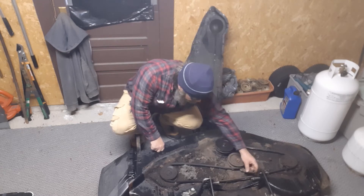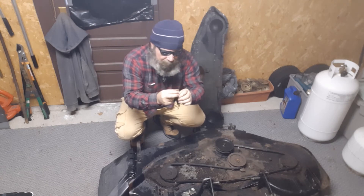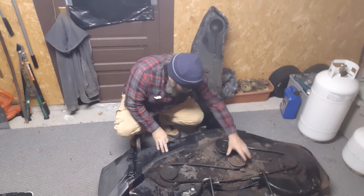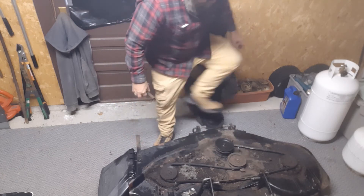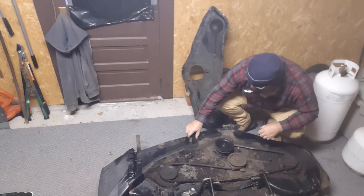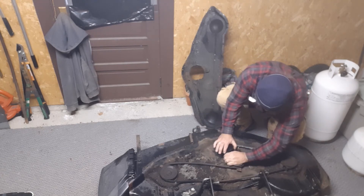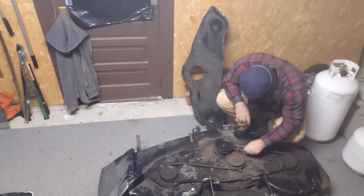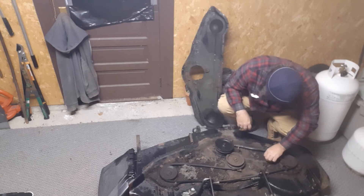Broken spring - the spring snapped off on this side, so gonna have to order a new one. Maybe that'll take care of the problem. This is engaged correctly. She's pretty pumped up here, so you don't want to move it too much. Gonna have to clean all this up and see what we've got.